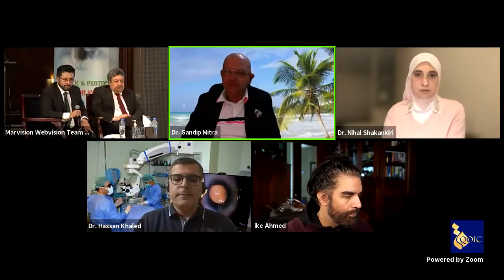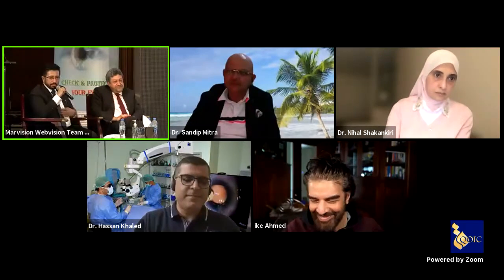Thank you for the invitation to this great conference — it's a large conference and I'm here in Toronto; it has been a long time since I visited the Gulf region and I look forward to it. I very much enjoyed all the presenters: Dr. Shakin Kiri's talk on microspherophakia, Dr. Safa and Dr. Khaled on 3D, and of course Dr. Hayat Khan. I will now talk about some challenging situations during cataract surgery, focusing on the iris.